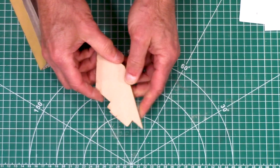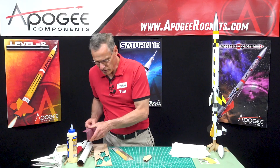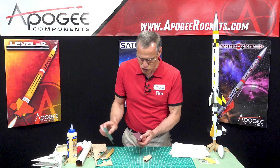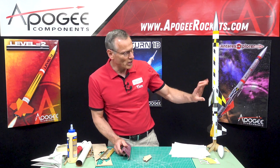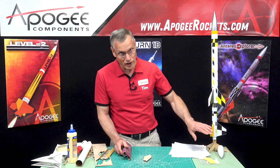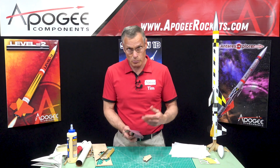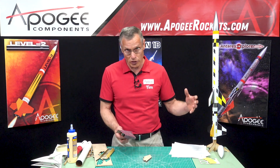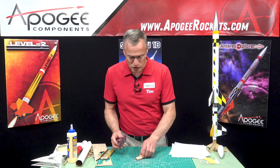On the leading edge and the trailing edge, I'm going to round them off to provide a little bit less drag. On my top stage I want them rounded and my bottom I want more flat because I do want this to drag separate — and that's just my personal preference. You can airfoil both of the sets of fins if you want; that's totally up to you.